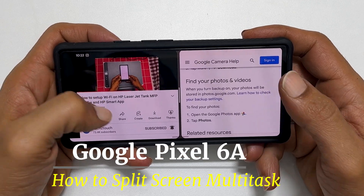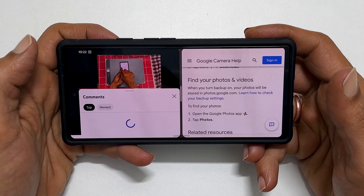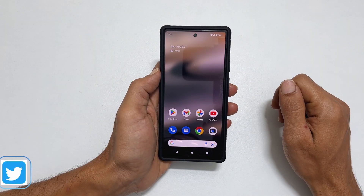Welcome back. In this video I will show you how to use split screen multitasking on Google Pixel 6a. It is a straightforward process.